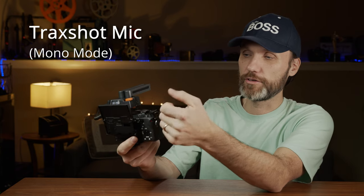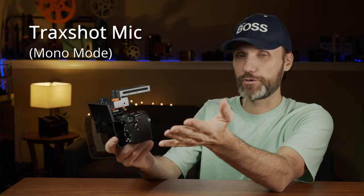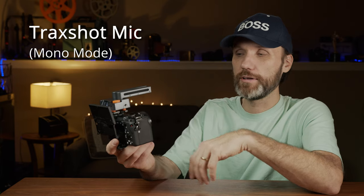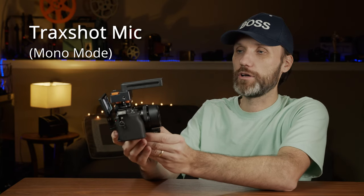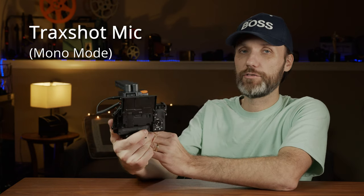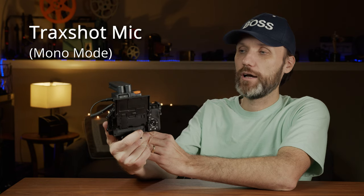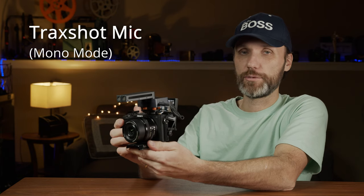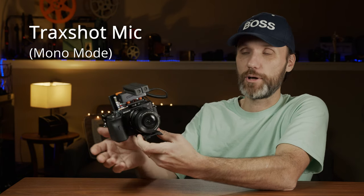Now I'm switching from my studio microphone to this microphone so you can hear how it sounds. I can adjust the levels just by turning the knob. This is how it sounds when it's pointed directly at me. I'm going off-axis now, pointing it to the right side and back, then to the left side. Now I'm going to point it completely in the other direction — you shouldn't be able to hear me too well because it's supposed to be a very directional microphone.